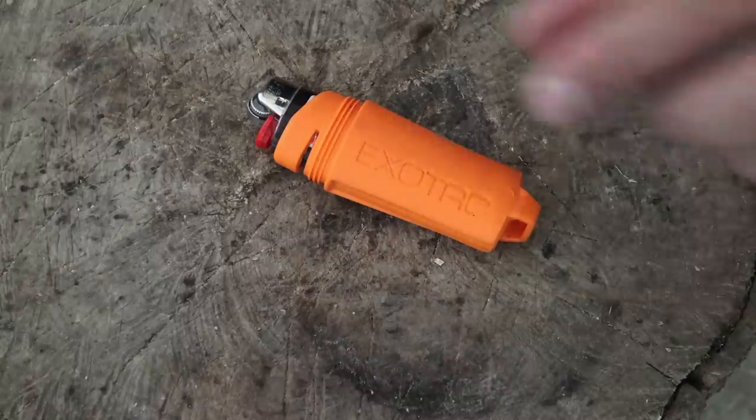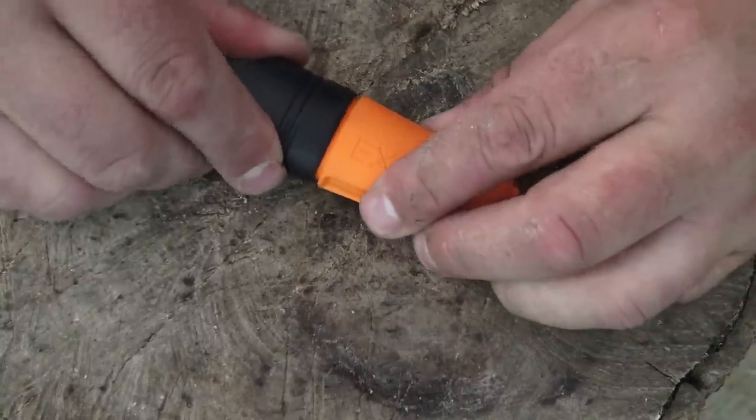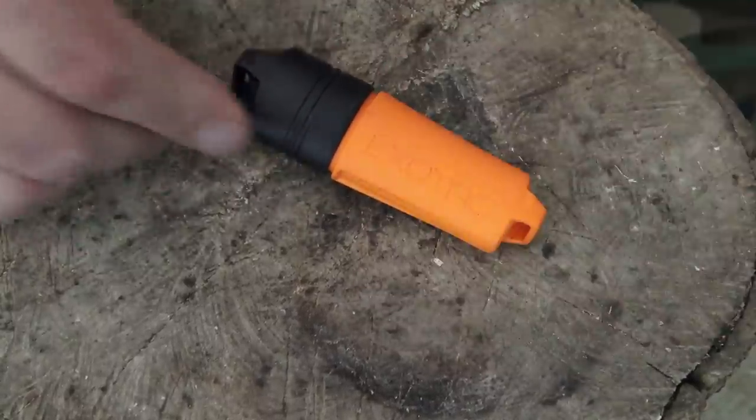The last thing I want to talk about is the body housing is ribbed. Once the cap slides over those ribs, it makes it waterproof for 30 minutes to a depth of one meter. And best of all, it floats.